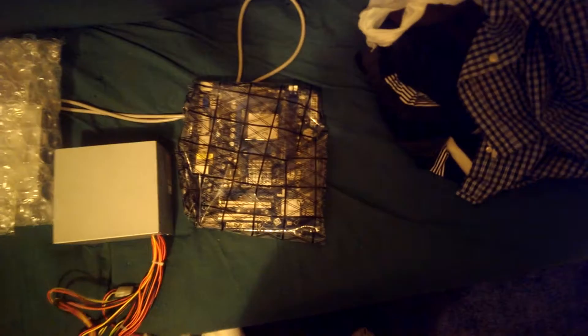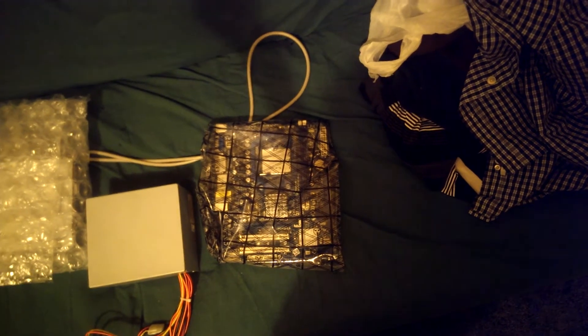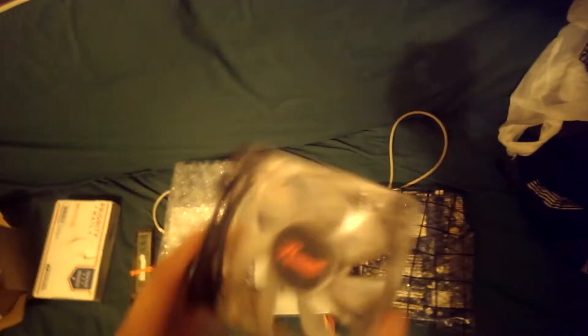This fan is actually in a bracket. This goes to my Hyper 101 for the AMD socket. And by the way, that's an AM3 socket, but I think it'll fit AM2s, AM2 Pluses, and AM3s. And that's one of the fans that popped off the heatsink that I gotta put back on.